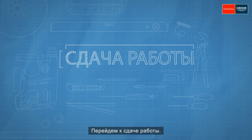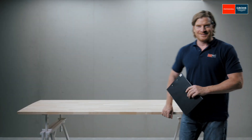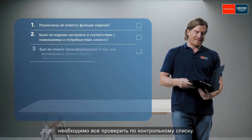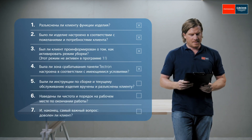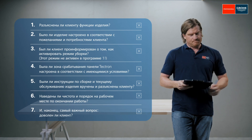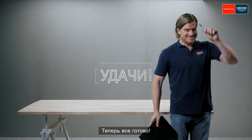Now we come to the handover. Before the job's done, there are still a few things left to check. Job done!